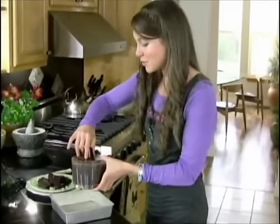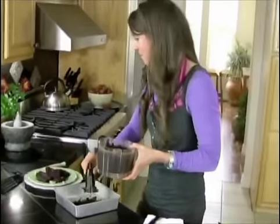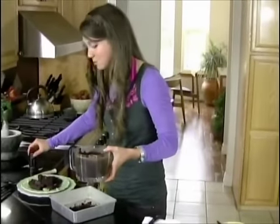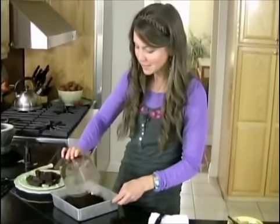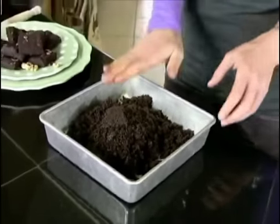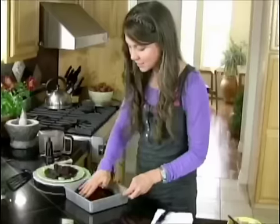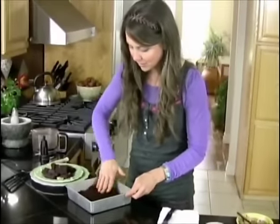I'm going to put this into a pan. Because we're not baking it, it doesn't matter what pan you use. This is about an 8 by 8 inch pan, which seems to work well for the amount of dough this makes. I'm just going to spread this mixture out with my hand to evenly coat the surface.